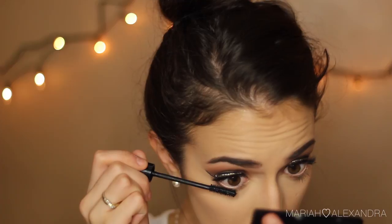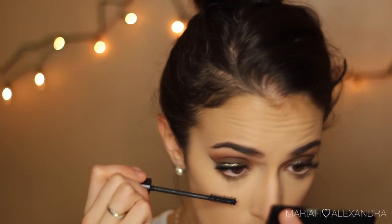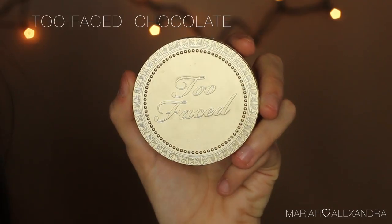I was just making it proportionate. Then I'm going to be lining my waterline with a nude eye pencil and coating my bottom lashes with mascara.